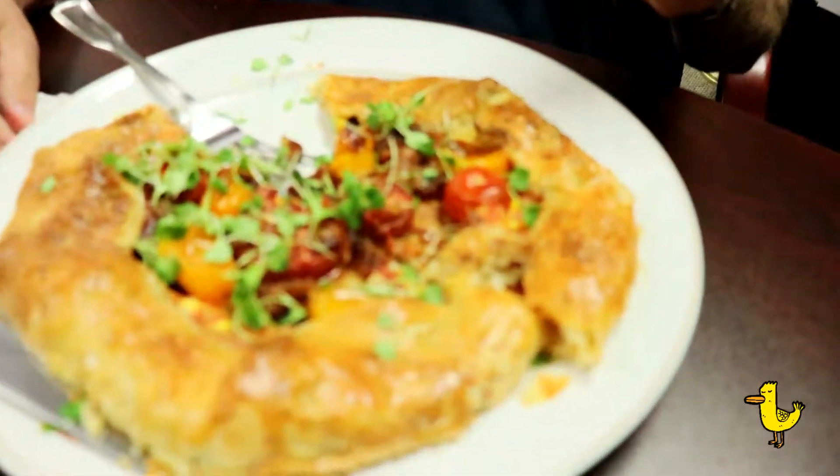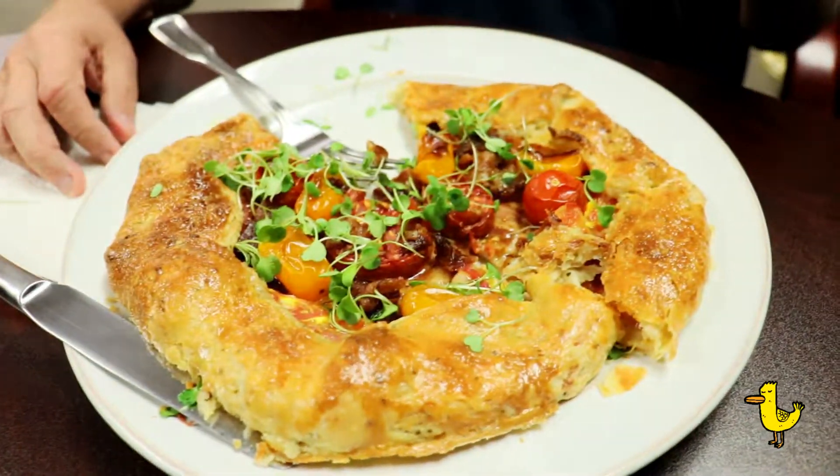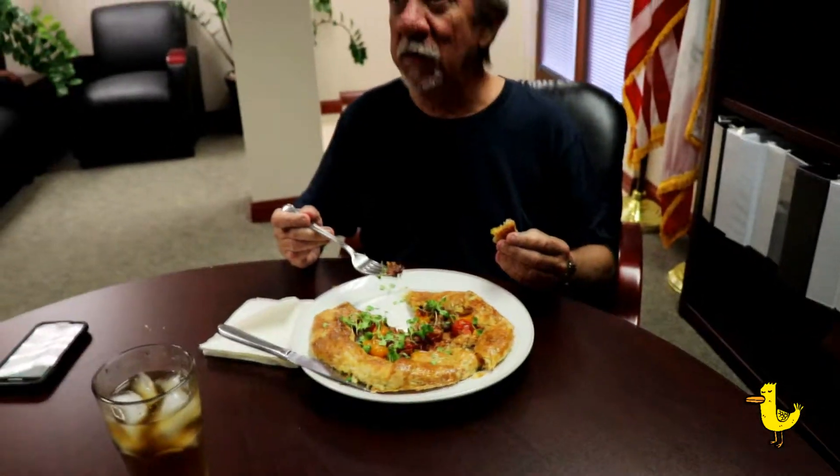Do not leave home without making this first. This is really good. I didn't think it'd be this good. I thought it was going to be tomato overdose, but it turned out good.